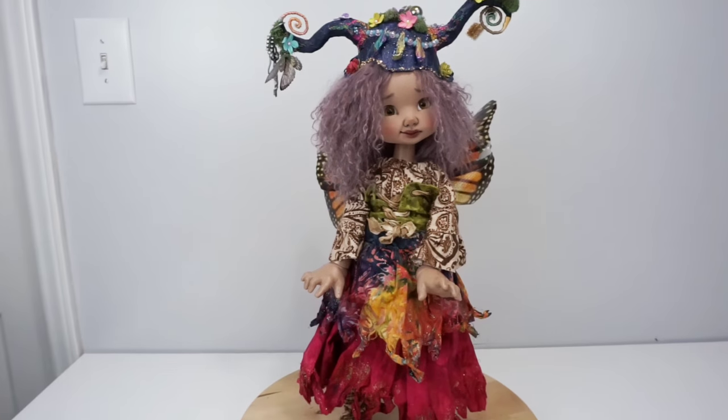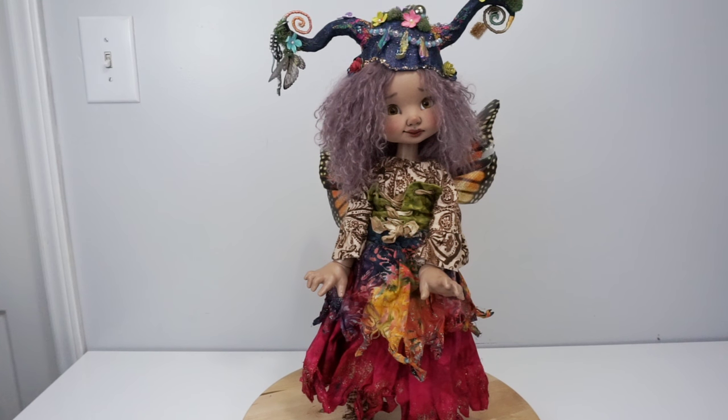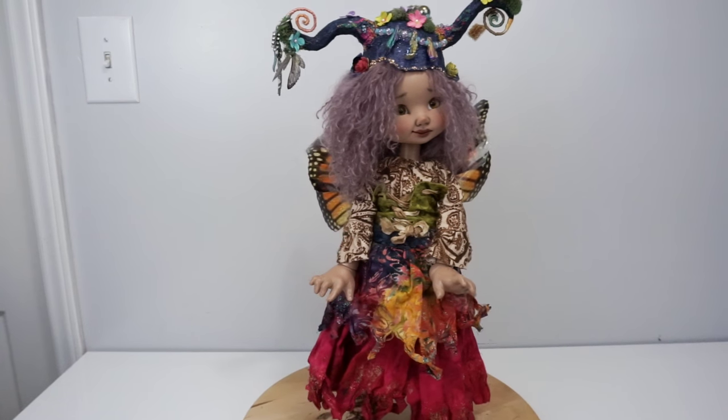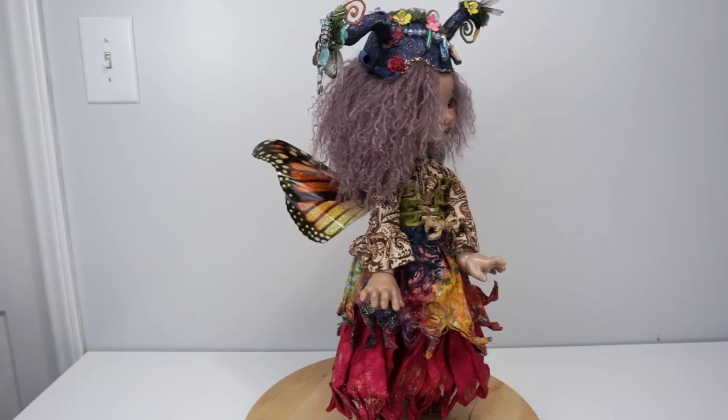She also has a set of wings, which are monarch butterfly wings. I'm going to carefully turn her so you can see those. They came with a magnet, but somehow — because I play rough with my dolls, which I probably shouldn't with such nice ones — I've lost the magnet. I buy them to enjoy them and I don't ever plan on selling them, so that's just kind of what I do.